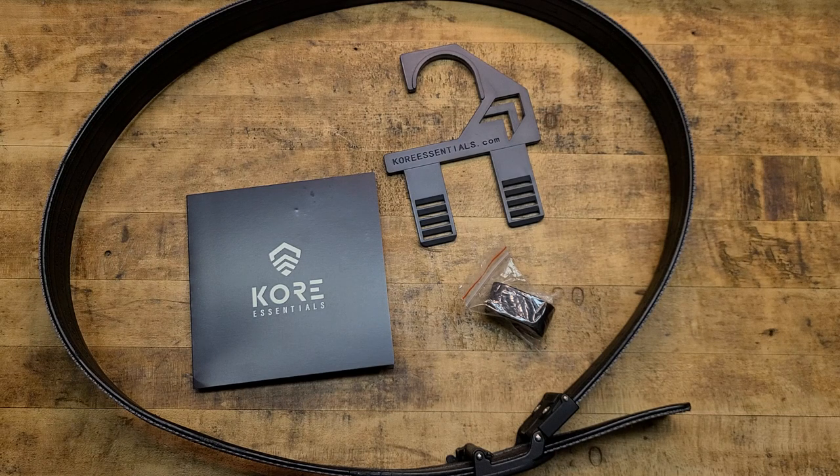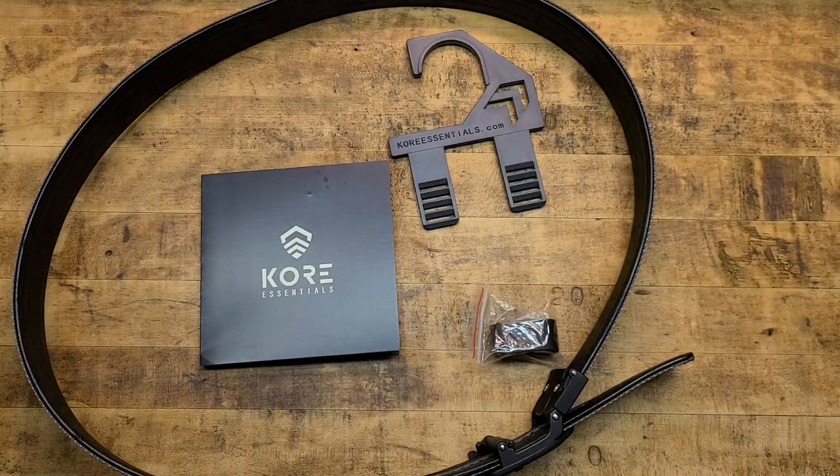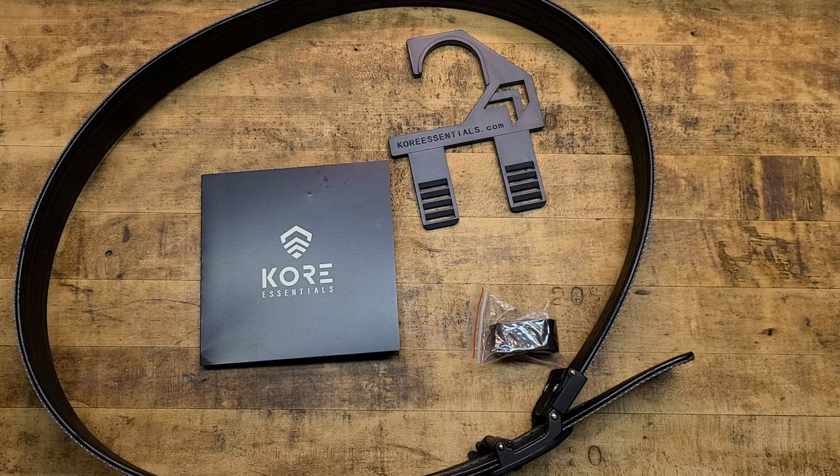Stay tuned — I'll tell you why throughout the review and then give you a little demonstration wearing it, showing you how easy it is on and off. It is easy on and off and it's the perfect fit no matter what. It's literally one size fits all. They've been out for a while now and I want to give a huge shout out to Core Essentials because they don't need me doing this review.